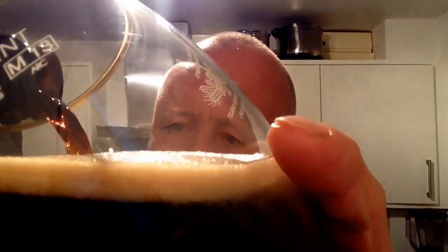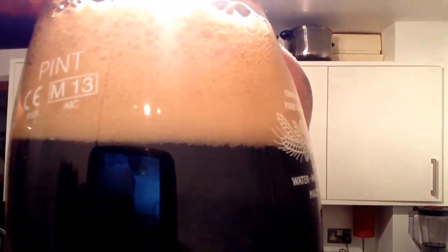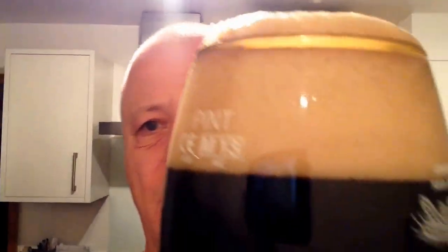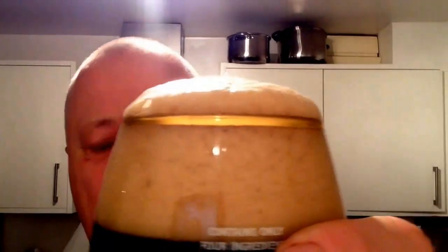Look at that — quite carbonated. Well carbonated as you can see. Quite dark. Coffee coloured top. Well carbonated that one. I don't think he was very happy with it. Just scooped a bit of that off.